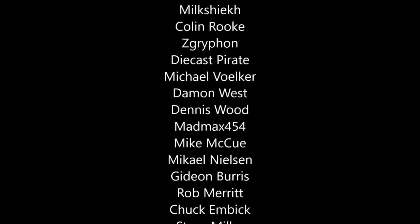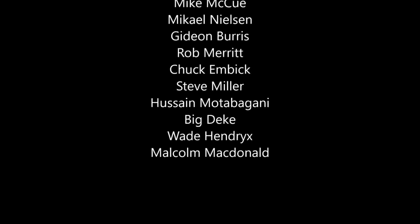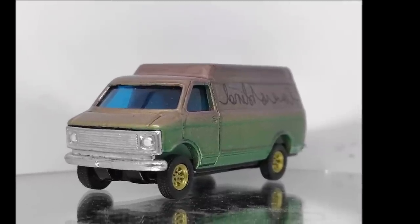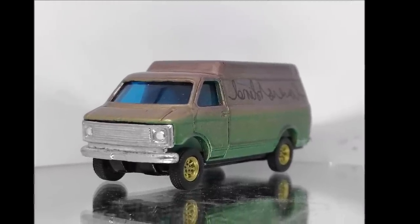Massive thanks to my patrons — once again, thanks guys. And thanks everybody else for watching. Like the video but also stick around for now, the unboxing.